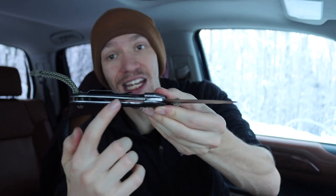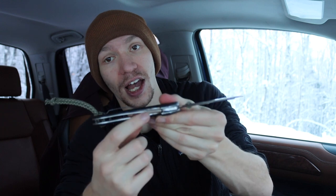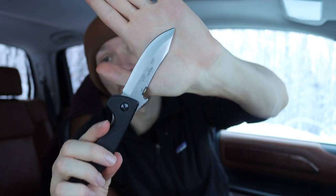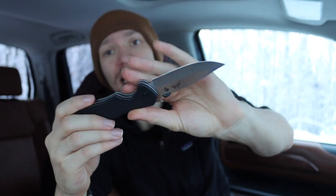The design and materials on the real Emerson are reasonably unchanged. You do have titanium liners - something a lot of people don't know - the liners are not steel, they are titanium. Then you have slabs of G10 on either side. This is a liner lock blade, and as far as steel goes you're running 154CM. This is not terribly high-end steel by today's considerations, however it is completely serviceable and really just fine.